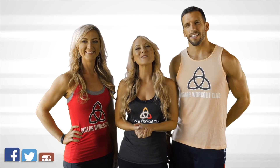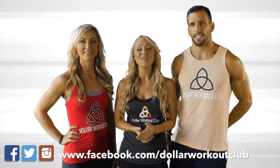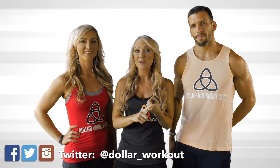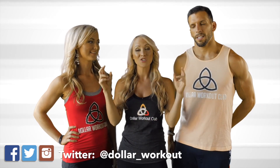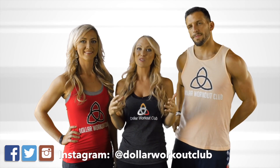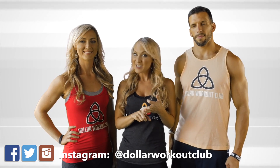Thank you so much for being a part of Dollar Workout Club — we love having you as a member. We love seeing the photos you've been tagging us in. Use the hashtags below — if you try the recipe of the day or want to comment on how your workout went, leave it in the comment section. We check those every day and love responding. Follow us on all the social media outlets and we'll see you tomorrow!